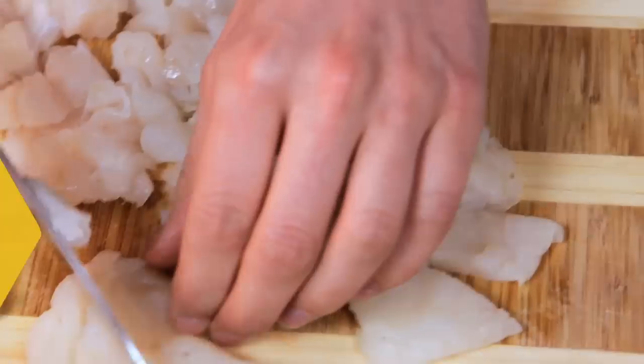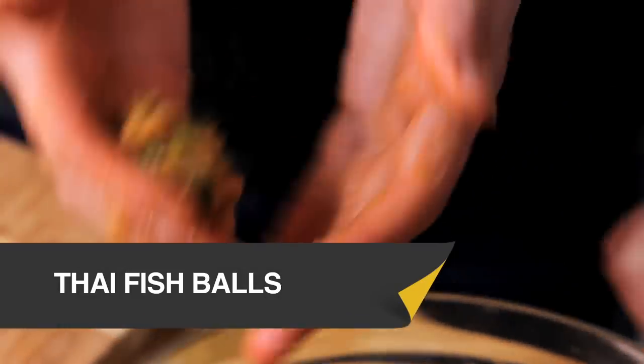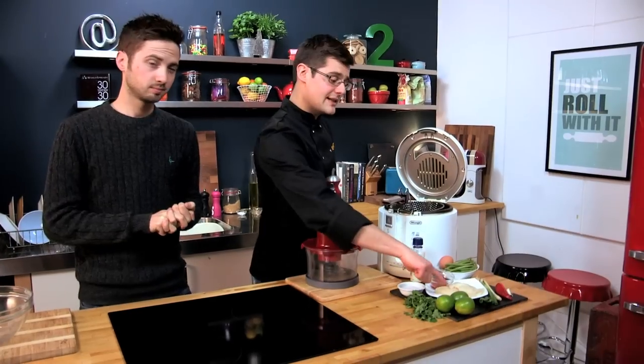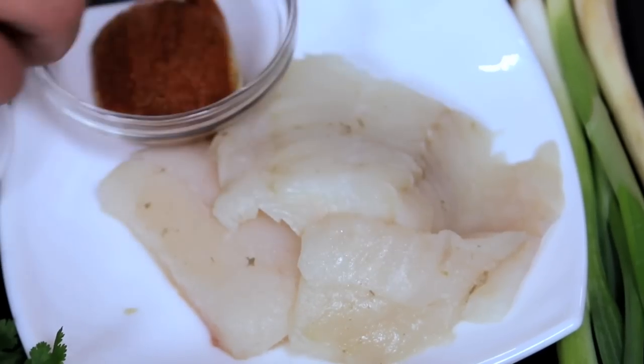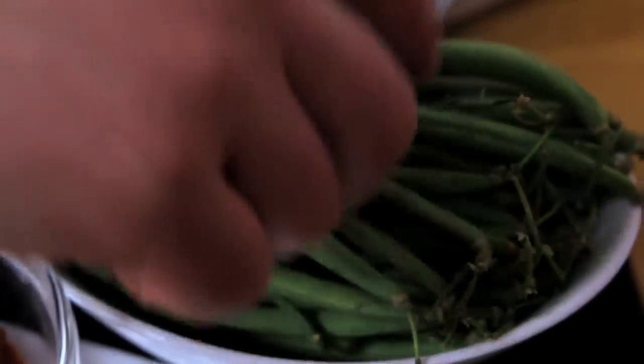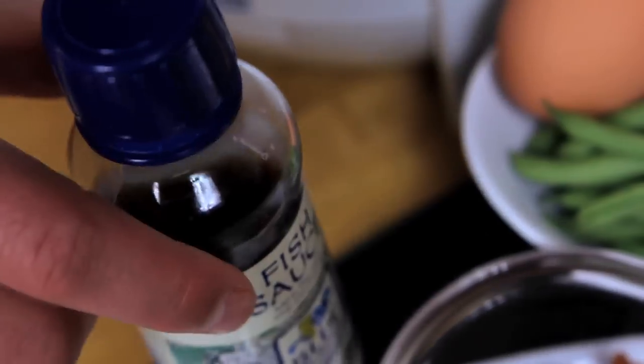This is a cracking little starter — Thai fish balls. For the fish cakes we need to take white fish, mix it with some Thai paste and blitz it up, then add lime zest, some green beans and spring onion. Loads of flavour, and we're going to serve it with a dipping sauce of fish sauce, sugar, lime and coriander. It's a pretty speedy one.